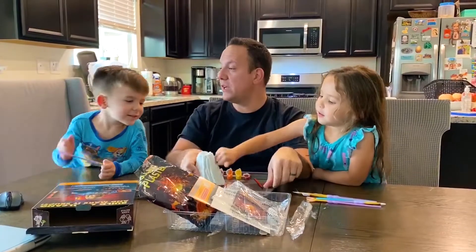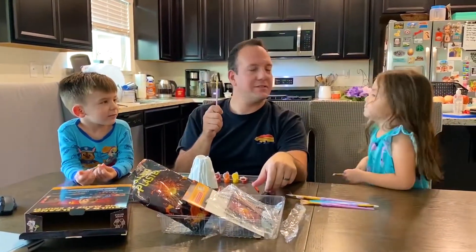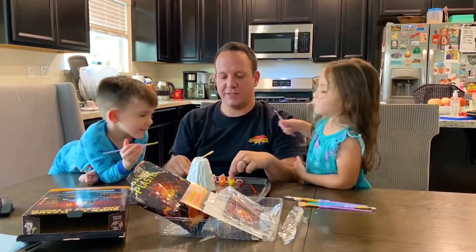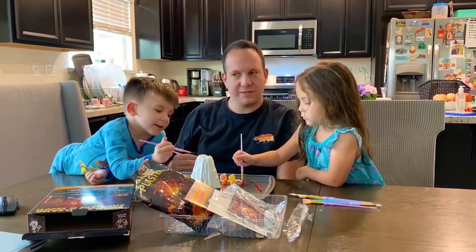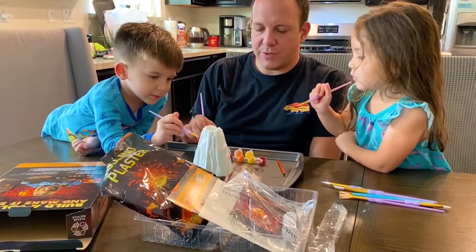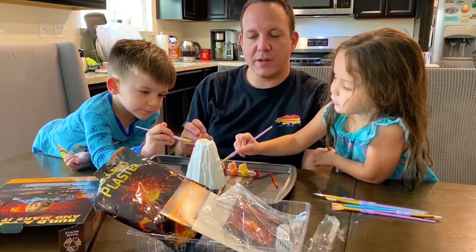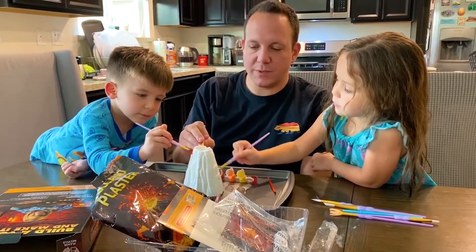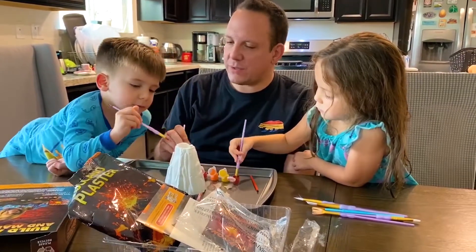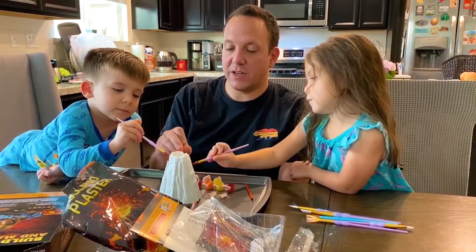Now it looks like a volcano, so what we're going to do now is paint it. Paint brushes! All right, let's do it. What color are you going to do? I'm going to do orange because it's going to be September in a couple days and then October, so we'll make this kind of like a Halloween volcano. Oh, you want it more like a rainbow? Okay, this is looking pretty good, guys.